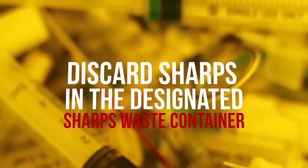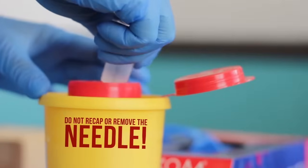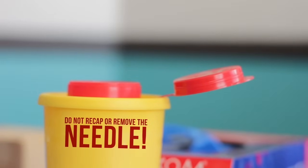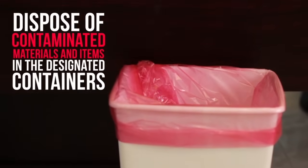Discard the used syringe and needle in a designated sharps waste receiver. Do not recap or remove the needle. Remove gloves and discard in a suitable medical waste bin.